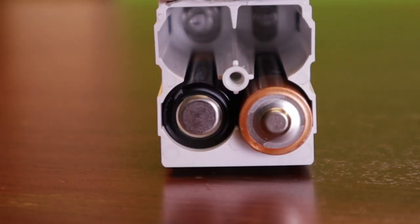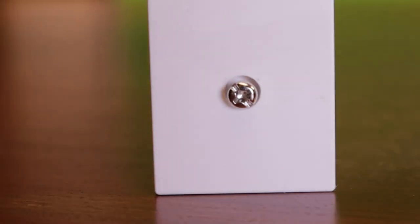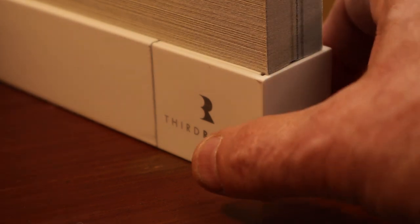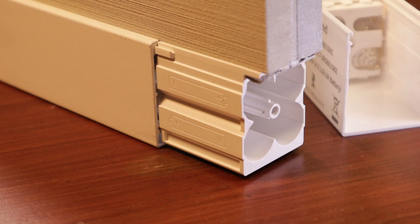Here's a highlight that sets this Third Reality shade apart from many others in the market: its convenient power source. Instead of a pricey sealed lithium battery in the roller motor, this shade is powered by four simple AA batteries. If needed, changing the batteries is easy — just remove one screw from the shade's lower bar housing and insert the four low-cost AA batteries. I can personally vouch for the impressive six months of battery life when using SmartThings routines for daily shade adjustments.